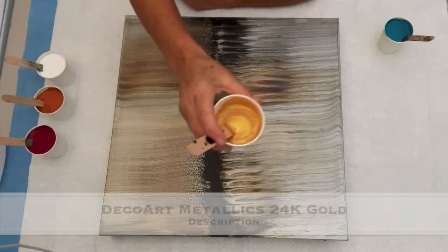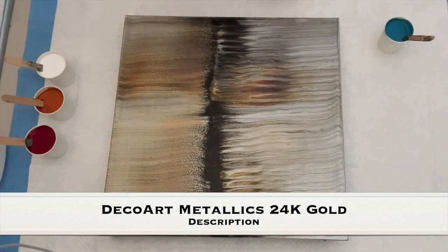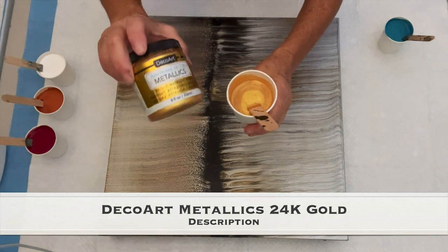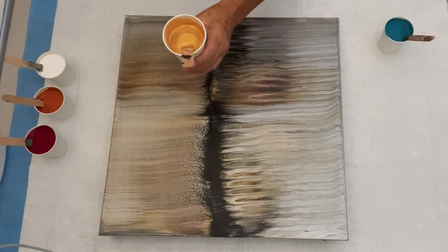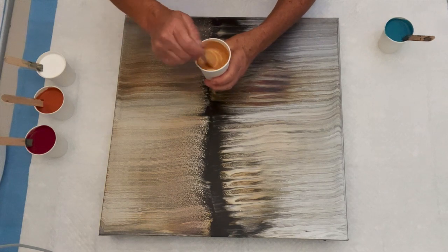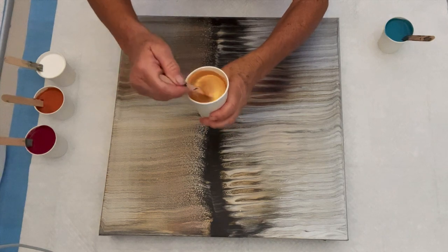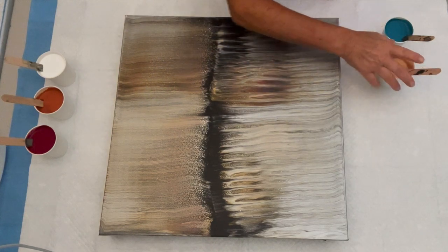This right here — everybody's favorite — that is DecoArt Metallics in their 24 karat gold. I went online to order some today and they were out of the eight ounce jars. They had them in the two ounce bottles, but I hate wasting all that plastic in those little bottles. DecoArt, send us some bigger bottles please! Let's take a look at that consistency — it leaves a blob on a blob on a blob. Thick paint.